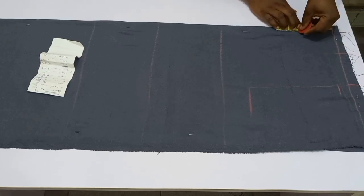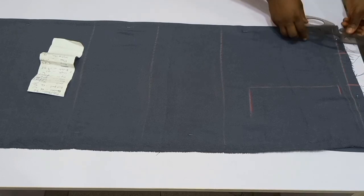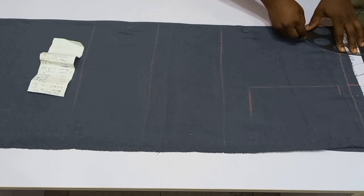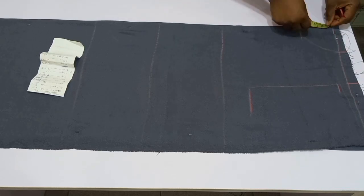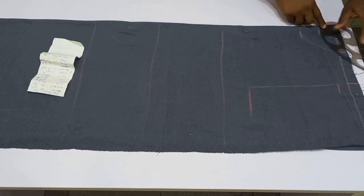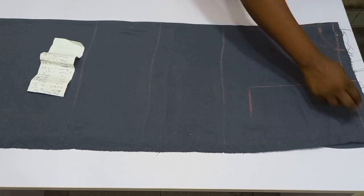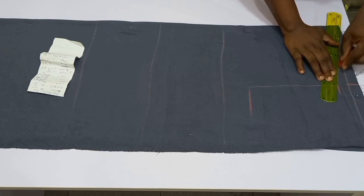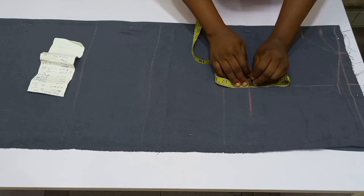Moving to the center (the folded part), insert your neck width and neck depth. I'm using 4 inches for the width of both front and back. For the front depth I used 3.5 inches and for the back depth 1.5 inches. Remember, we're not having a zipper on this dress, so the neckline is a little bit wider so that it will be able to go over your head with ease.